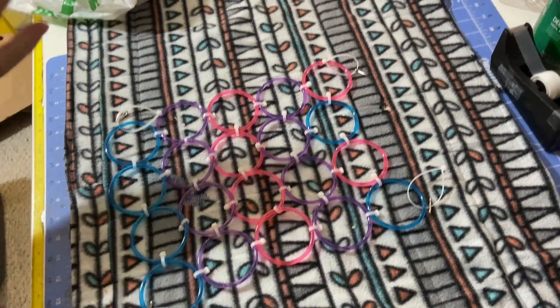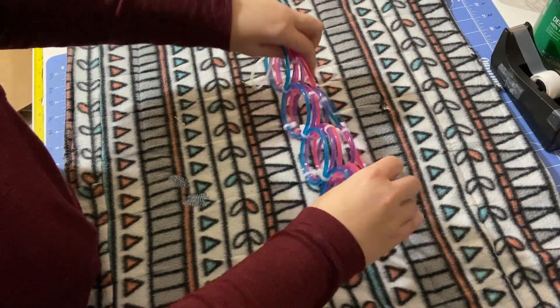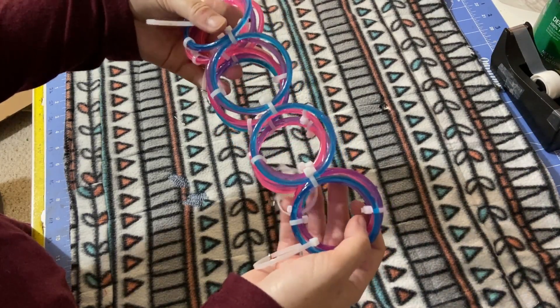Now you may be wondering why I told you to do it loosely. Well, that is so that you can fold it up like this to store it. Easy peasy lemon squeezy.